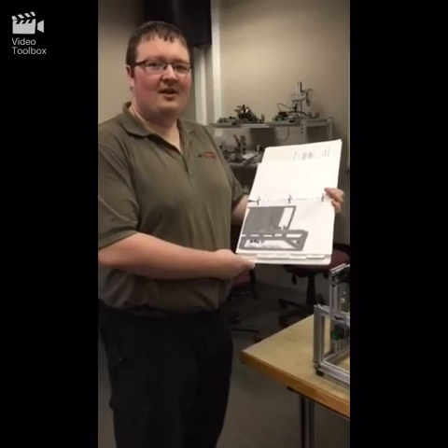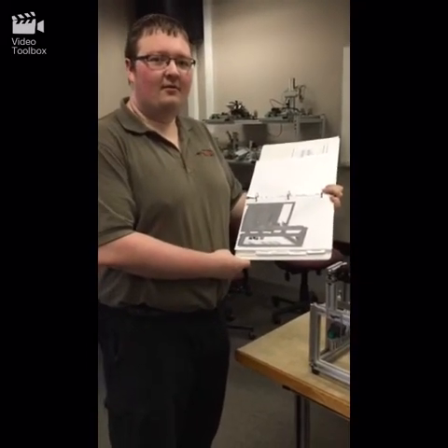My name is Jack. I did the mechanical assembly and design for the Ritz project.